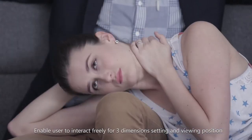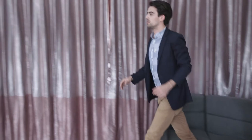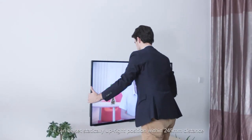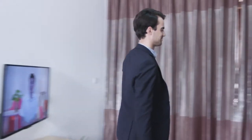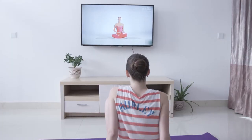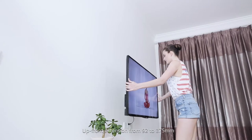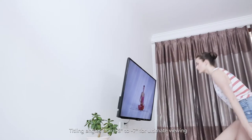It enables users to interact freely for three-dimensional positioning and viewing. Regardless of your viewing position, it can be set to a statically upright position within a 245 mm distance. The upfront extension range is from 92 to 375 mm, with tilting angles from plus 8 degrees to minus 7 degrees for comfortable viewing.